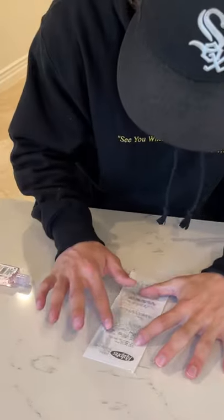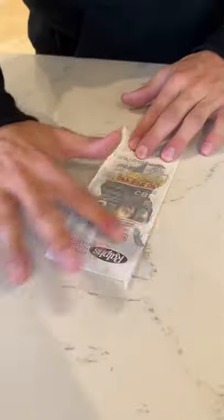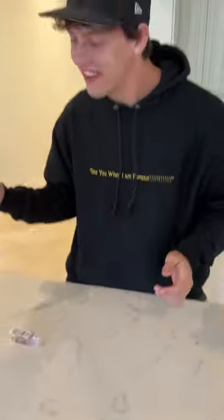Let's see if we just rub it out. No way! Look at it all disappearing. Oh my gosh, it actually works.